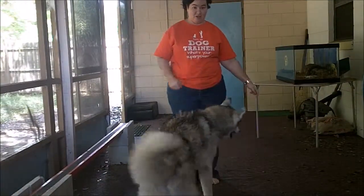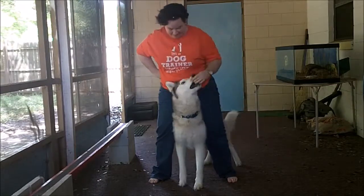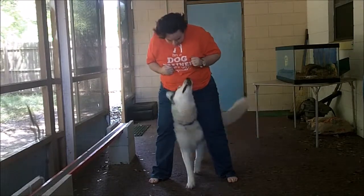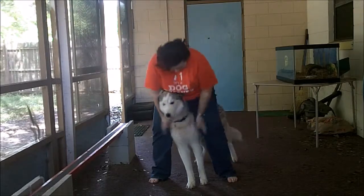Do you want to see a tall dog peek-a-boo? Peek-a-boo! Good peek-a-boo, good boy. That's a tall dog peek-a-boo. Where'd you go? Good peek-a-boo. Good job.